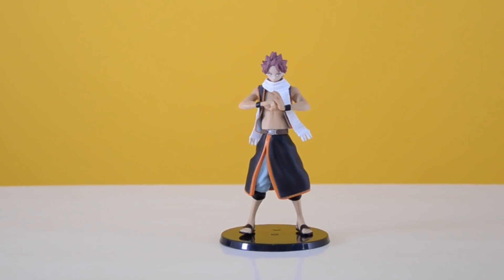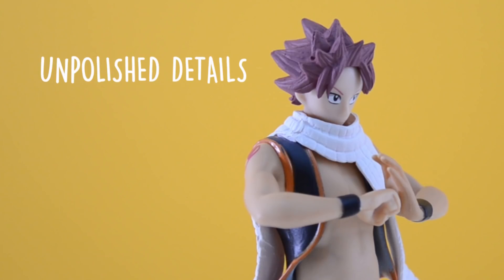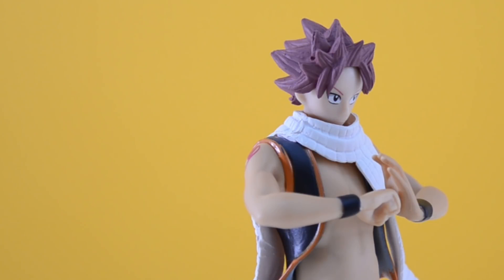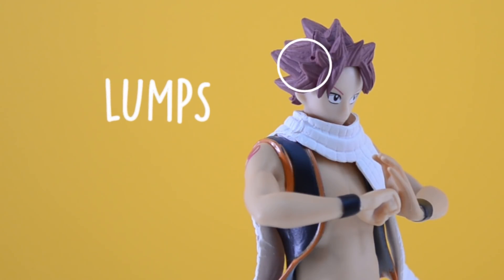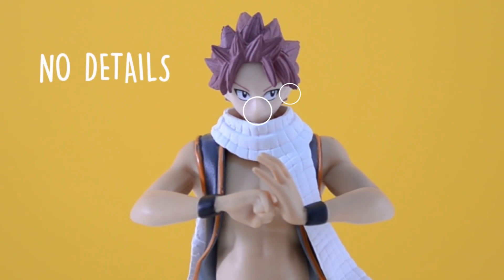If you take a closer look at the figure, you will see all the flaws. Starting at the top, the hair of the figure is not polished. You can see the shade is almost maroon, which is supposed to be lighter, close to pink. Also, there are some small lumps and it is not detailed. The ears have no details, same as the nose and the mouth, which looks like they are missing.